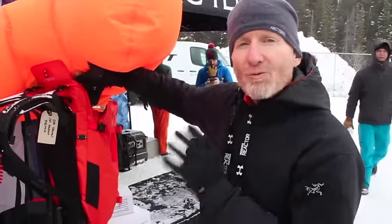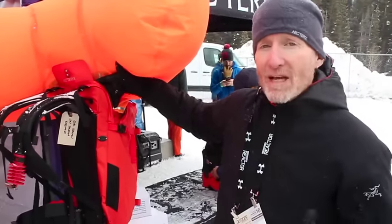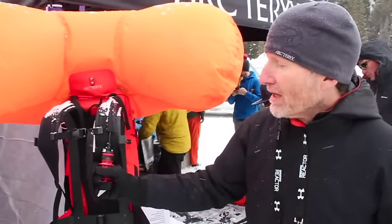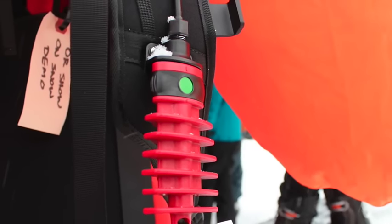Even if it's flashing red, the system defaults to make sure the balloon actually fills up. So if it's just got its last gasp of energy, the balloon will still fill. The trigger is a unique shape, so when you reach across to activate it, there's no mystery. It's not something small where you might mistake that you're grabbing your shoulder strap. Large, always exposed.